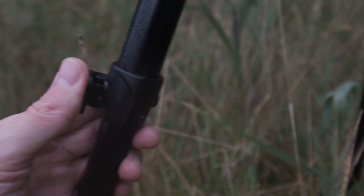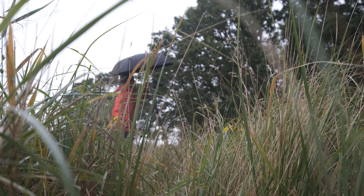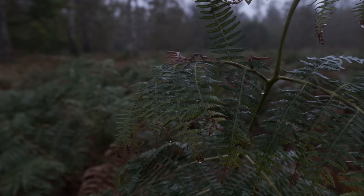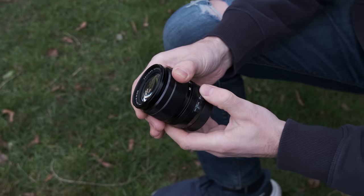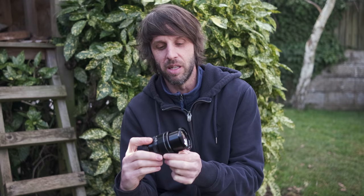Let me tell you, I have put this lens through its paces. It's been soaked, covered in dust, dropped, in my bag for wedding photography, wedding videography, and every single landscape trip I go on. Three years of abuse and it's still going strong. The build quality is absolutely amazing — you can only really tell about build quality when you've had a lens for a certain amount of time.